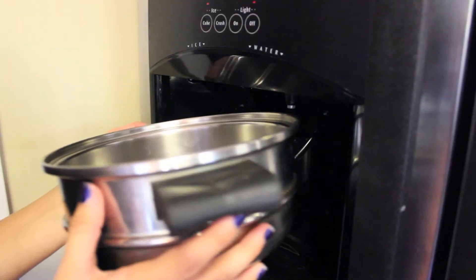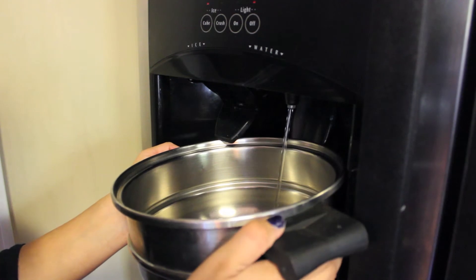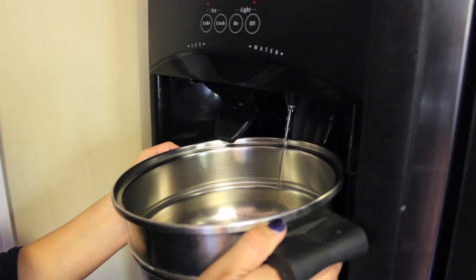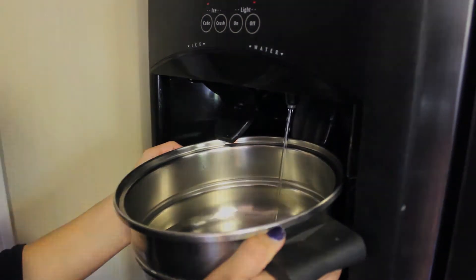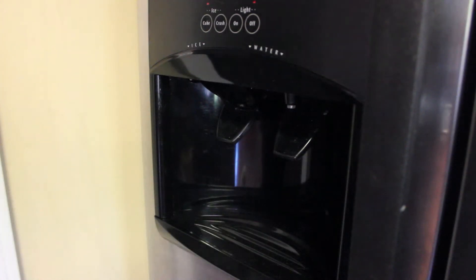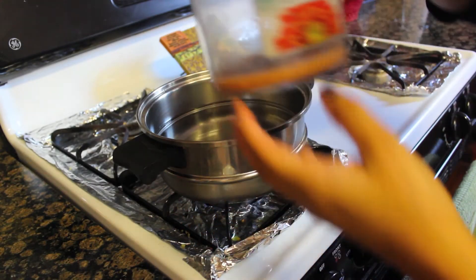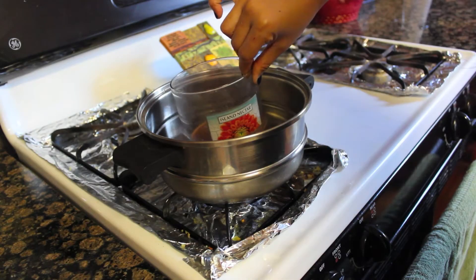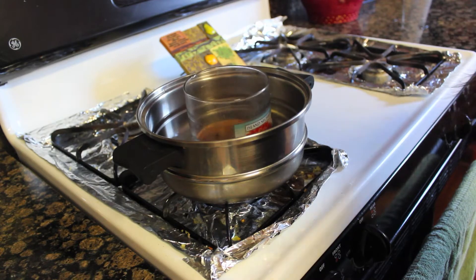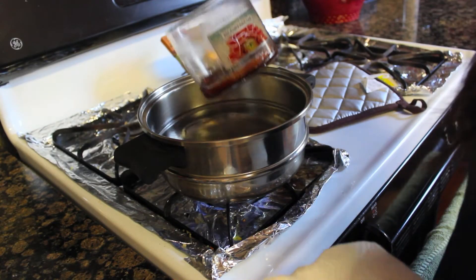To clean out your candle holders, you will need to fill up a pot of water — it can be cold water because we're going to boil it anyway. Just make sure you fill it up enough to cover all the wax. Then put it on the stove and boil the water. Once it's boiling, go ahead and add your candle holder into the water and let it sit until the wax has melted.